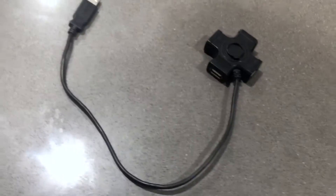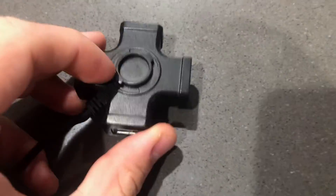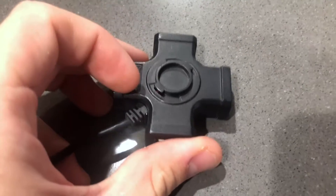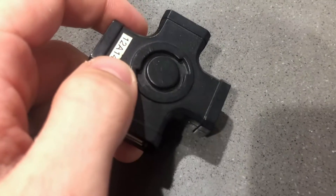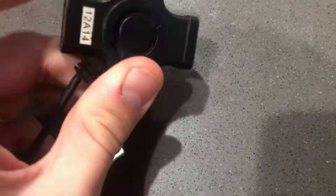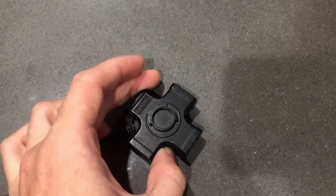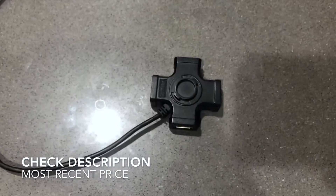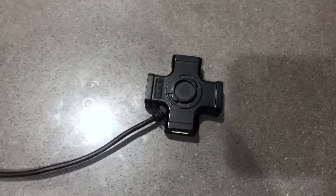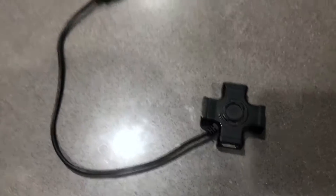The really interesting thing is that you can make towers because of the stackable design. One side has a particular shape, and the other side is basically the opposite — so if you get multiples of these, you can click them together and stack them up, essentially making tower hubs. You could probably make one that's 32 hubs high, which would be insane, but you could definitely do it. It's just a quirky, unique design.